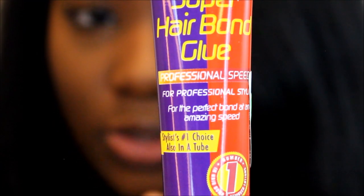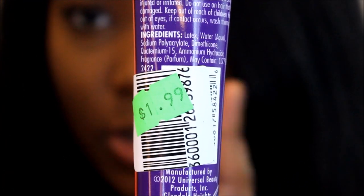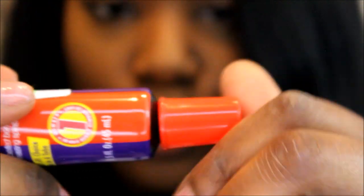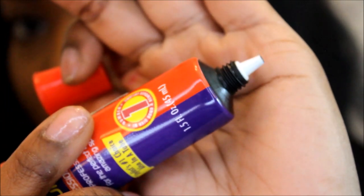One of my favorite glues from the hair store — I got it for $1.99. It typically runs a dollar or two. I like this type of bottle because it's convenient, comes out like a tube, and it has a point so when I do my quick weave I can apply it right to the track. It's just easier to work with.